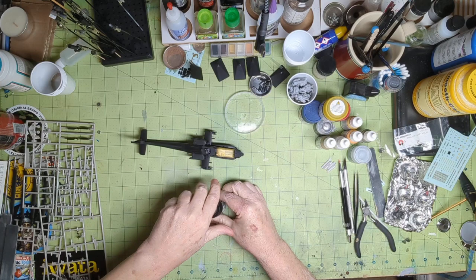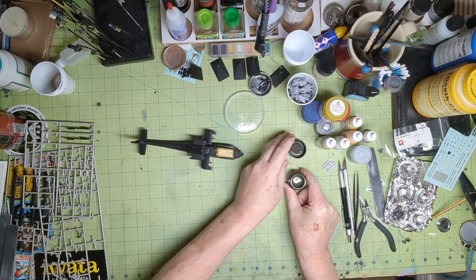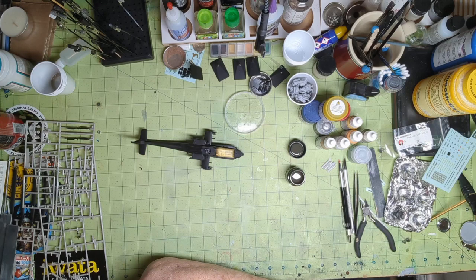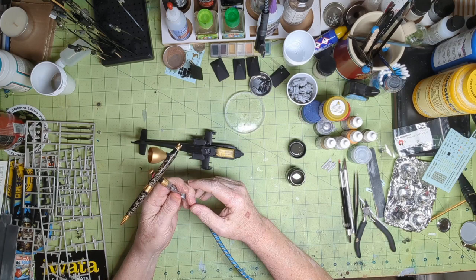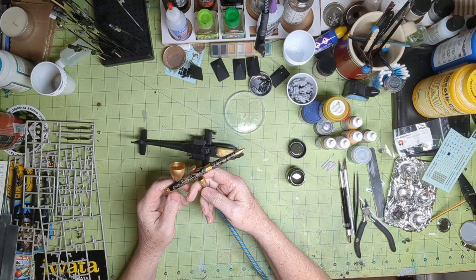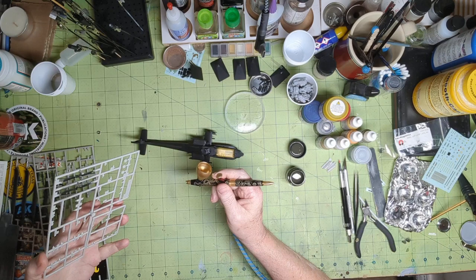I'm going to use AK Real Colors US Army Helo Drab, and I'm going to spray it through my Harder and Steenbeck Evolution. It's a really nice airbrush — I had to work extra hours to make enough money for it.